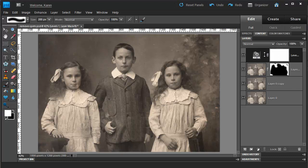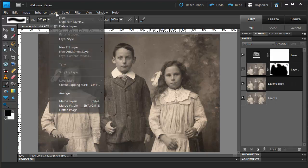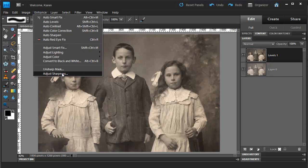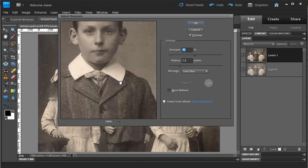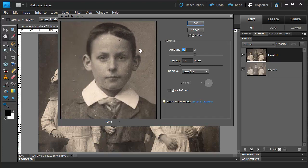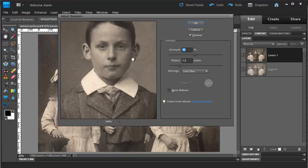So in the Layers panel, click to choose each layer and press the Ctrl key as you select it. Then from the Layer menu, choose Merge Layers. We are going to sharpen this merged layer. From the Enhance menu, choose Adjust Sharpness and then adjust the sharpness to your liking. I've chosen a radius of 1.5 and an amount of 90%.